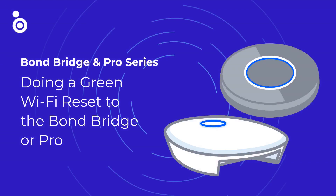In this Bond Bridge series video, we will show you how to do a Green Wi-Fi Reset to the Bond Bridge and Bond Bridge Pro.